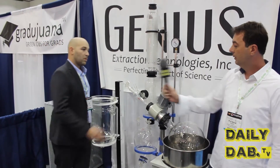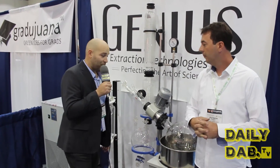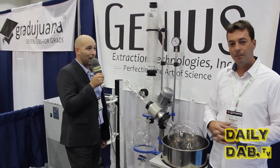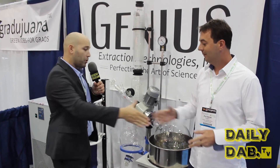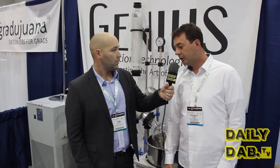Thank you so much — that is one hell of a top yield, 95 percent potential yielding rate. I can't think of anything higher. Thank you so much, Patrick, for your time. Look out for these guys — they're big on the scene. Where can they find you? Genius Extractions dot com. Find them there, and I'll be talking to you guys soon.